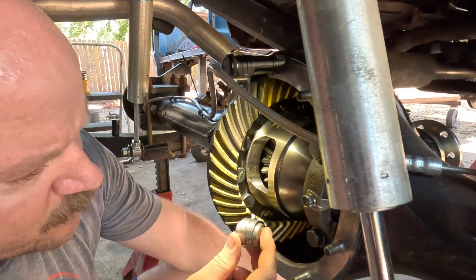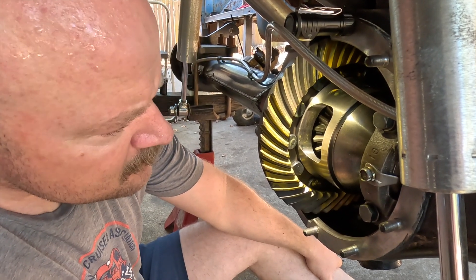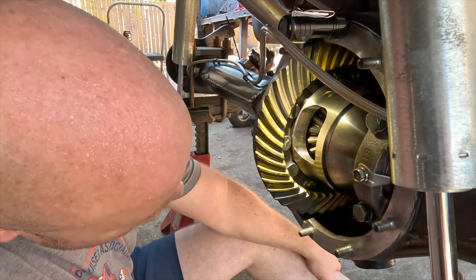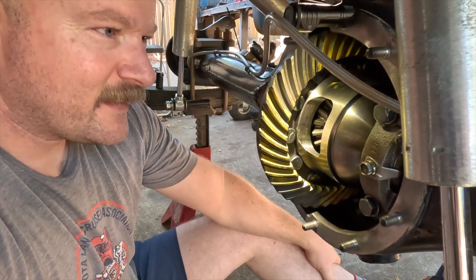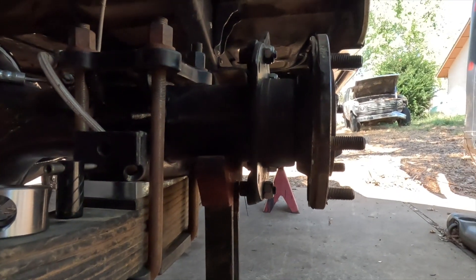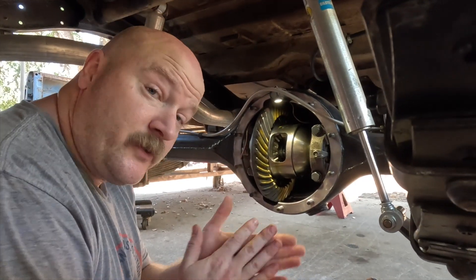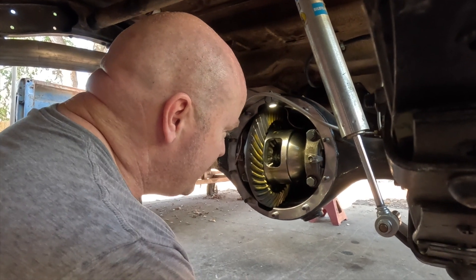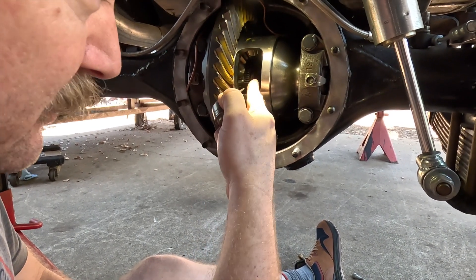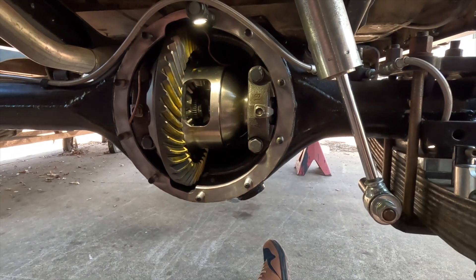This guy is supposed to go in between my two axle shafts. When you insert the axles all the way, there's no room for this — that's because the axles don't go all the way in. After speaking with Sean at River City Diff, he set me straight. I've got my two C-clips here and this little dowel piece that goes in between the axle shafts.